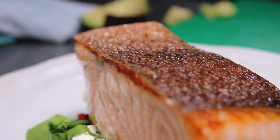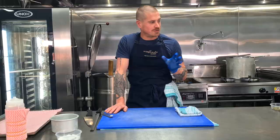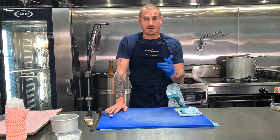Today we're going to be cooking some of our beautiful dry-aged salmon, which is available to purchase here at Miss Amelie Gourmet. We're going to do a beautiful little salad with some quinoa, kale, and broccoli — a nice little starter. Let's go get our fish.